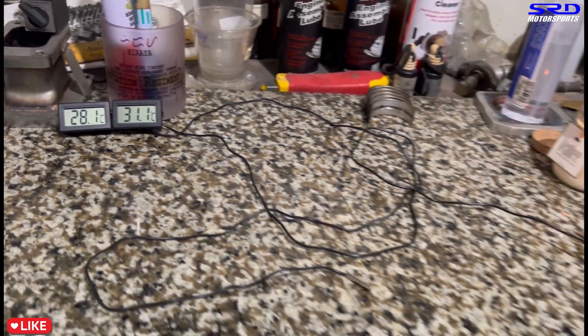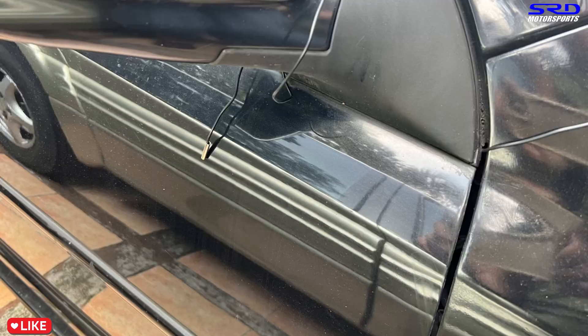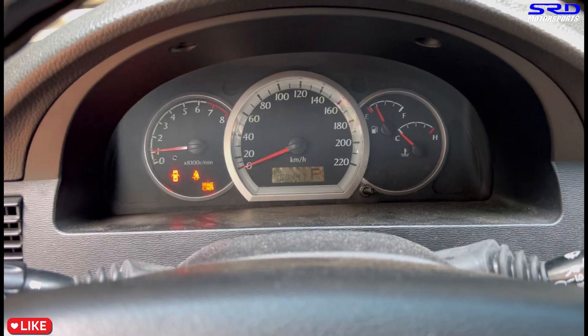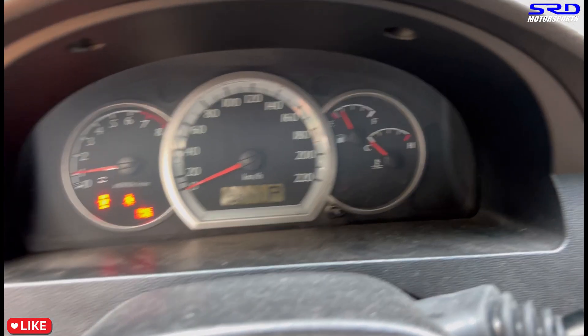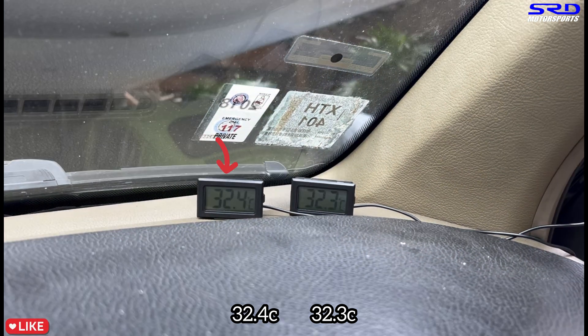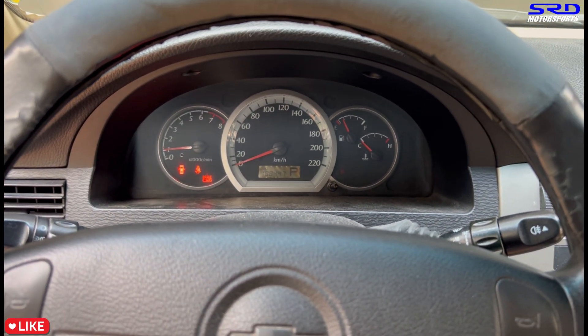We'll place one sensor in the engine bay — not too close to the radiator since it might pull in fresh air and skew the reading. There's a rubber seal on the hood so it's closed up. The other sensor goes by the side mirror to read ambient temperature outside. The wires run up there and we close it. We idle the car but it's still cold, so temperatures are still nearly equal. We'll let it sit for about 35 to 40 minutes to reach operating temperature.